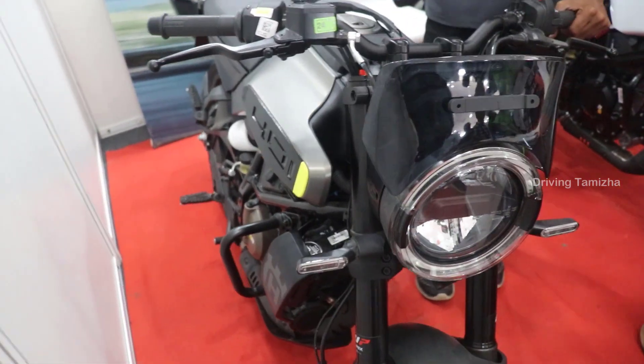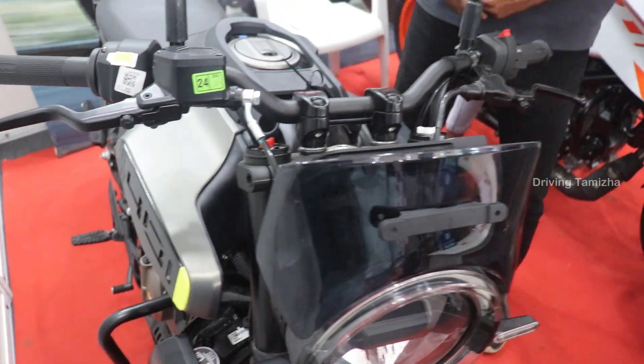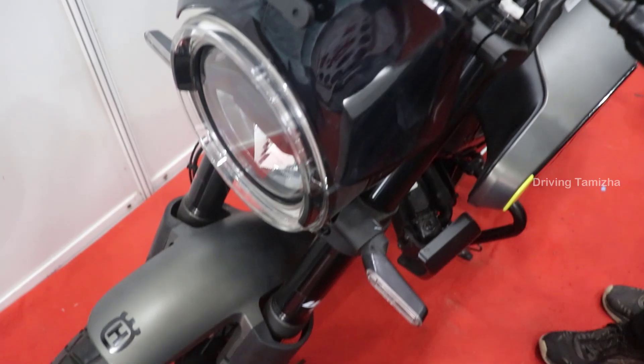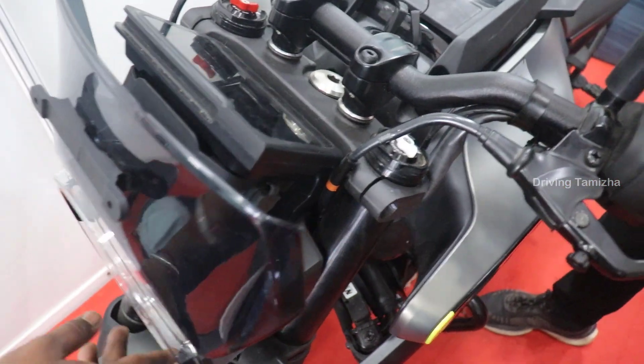The front fork is adjustable. We have spoke wheels. The display is TFT. The indicator lights are on the radiator.